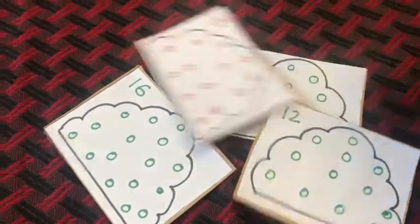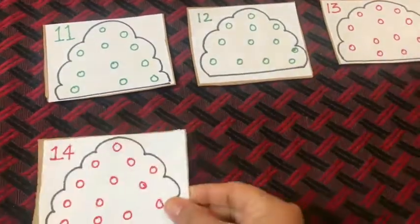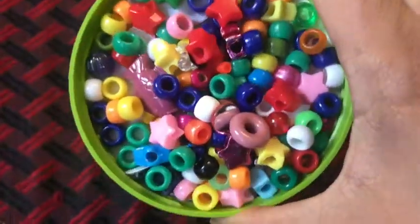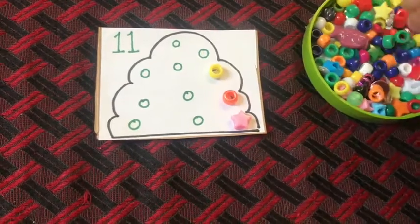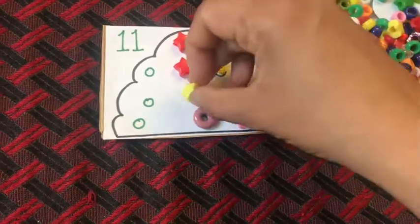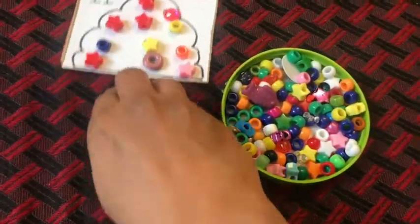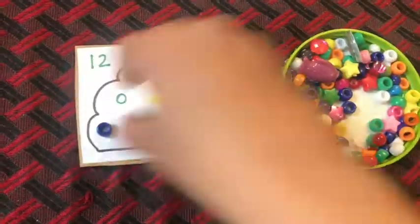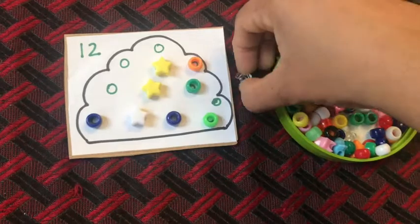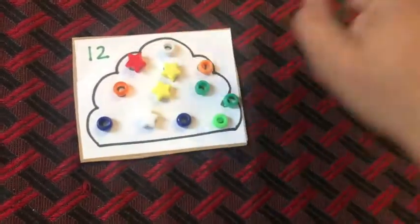For the next number recognition activity, I made ice cream scoop cards with sprinkles on them. I also wrote numbers on top of each card to indicate how many sprinkles are on each scoop. Then grab any type of counters — here I used pony beads. Kids place one pony bead on each circle while counting aloud, which makes it easy to practice numbers. Making these themed cards keeps kids engaged and interested, and that's the whole purpose — finding new ways to practice the same concept repeatedly so kids can remember and ultimately recognize all numbers from 11 to 20.